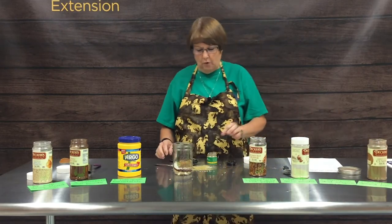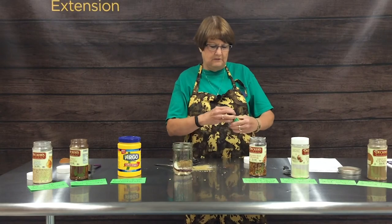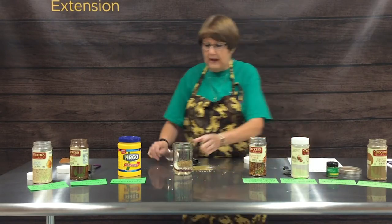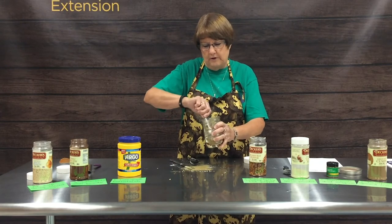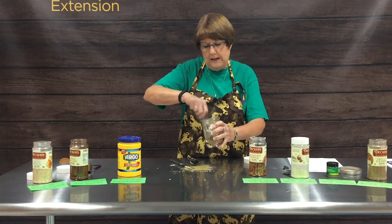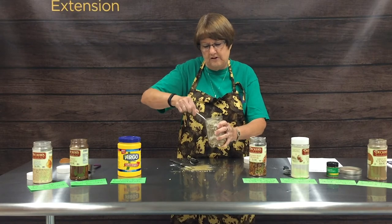This jar would hold two recipes of this, so you could make quite a bit of it ahead of time and just have it in your cupboard ready to use whenever you're going to make tacos or other Mexican-inspired dishes.